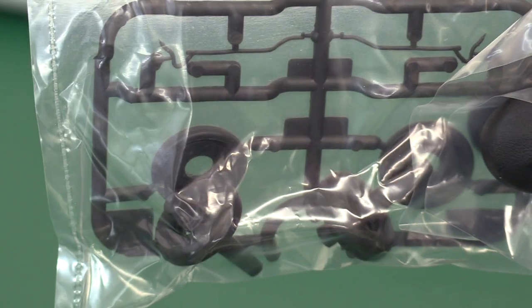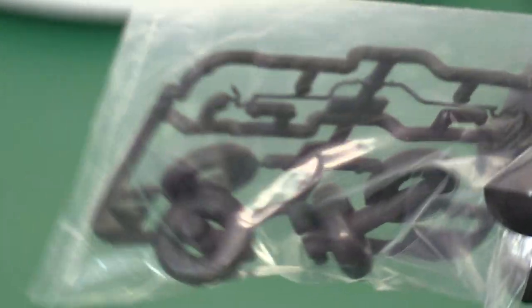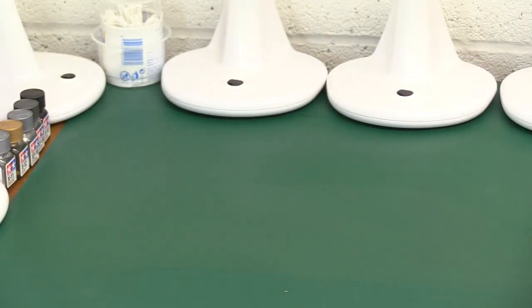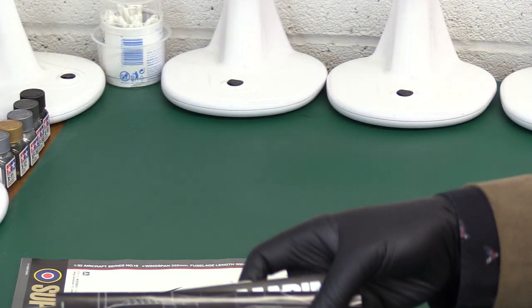The rubber tires are something I wouldn't bother with at all. I'm not a fan — they never look right. I recently reviewed the McLaren MP4 which had beautifully done rubber tires, but they very rarely work without looking horrible. So I wouldn't be using those.